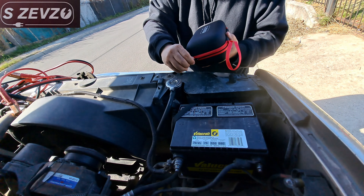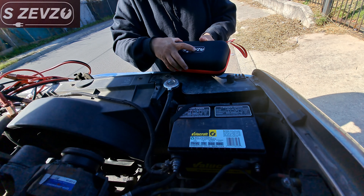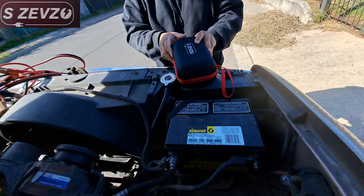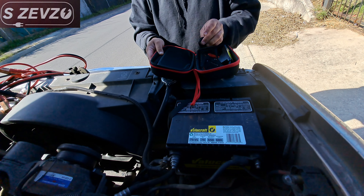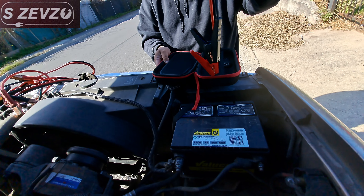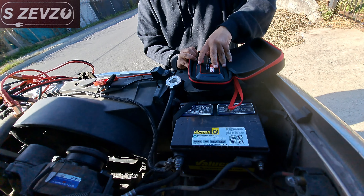Alright, so we're back outside and we're going to do a little demonstration. This is the SZEVZO jump starter kit that you can get online on Amazon for $59.99 — I believe with the $15 coupon you'll be able to save yourself a couple of bucks. So we're going to go ahead and open it up and take out our jump starter cables. As you can see they're very short, very portable, and lightweight.